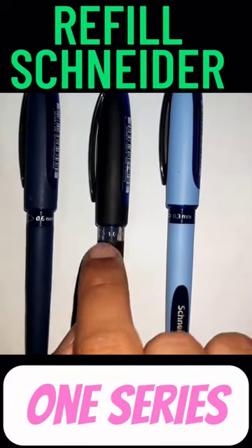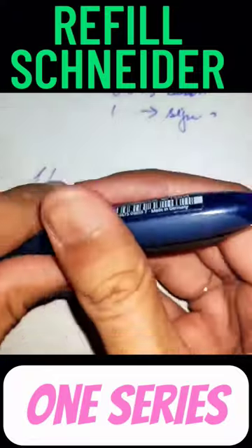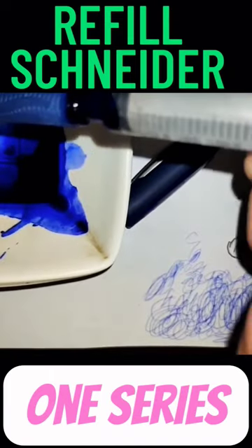Salaam guys, in this video we will refill the best roller ball pens by Schneider. First of all, remove the cap, then the upper nose cone. This is an empty pen. Now take the syringe filler and fill the pen.